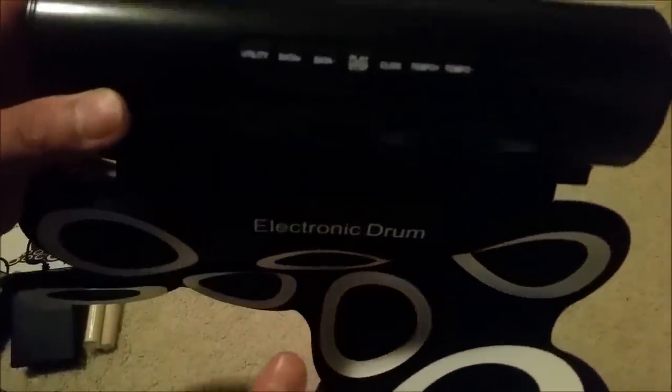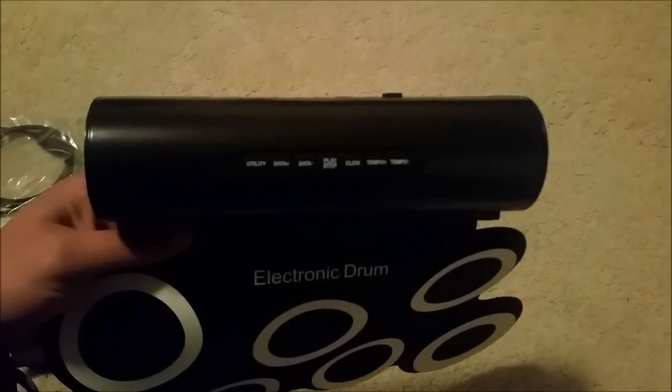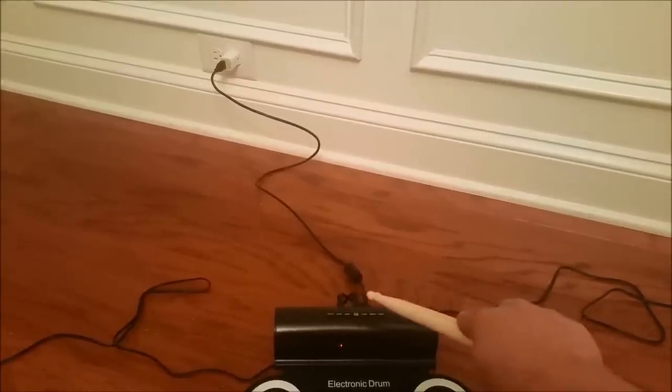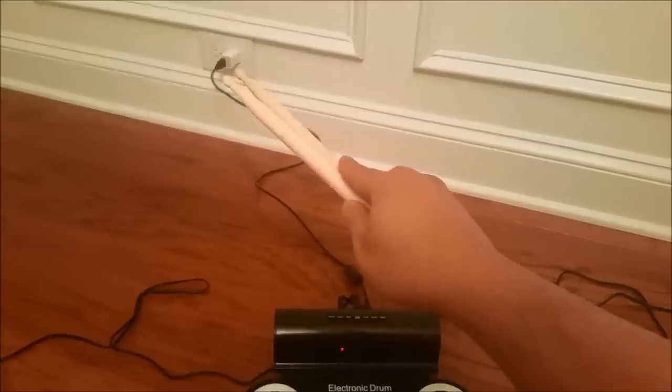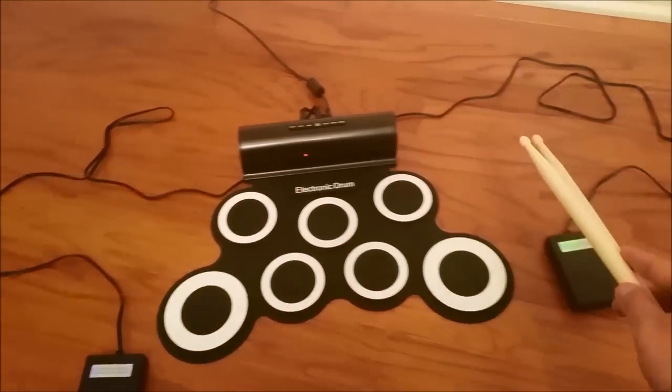It looks like we have some buttons, an on/off switch, and the kick phone, so I'll check it all out and do the review. I got everything wired up — it comes with this power cable here, and I just plug it up to a regular plug, with the pedals plugged into the back.